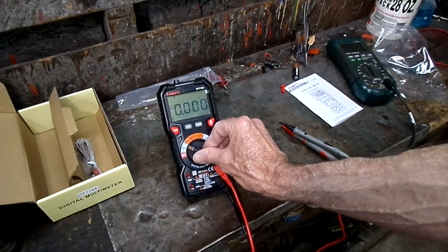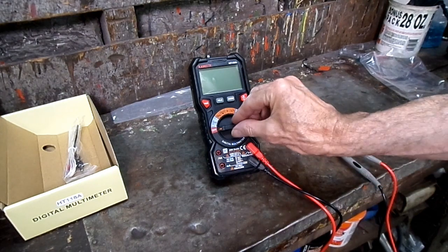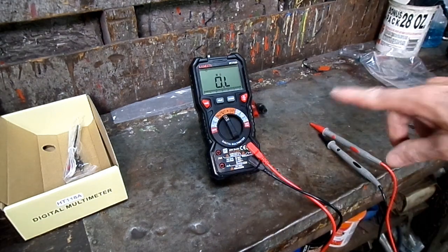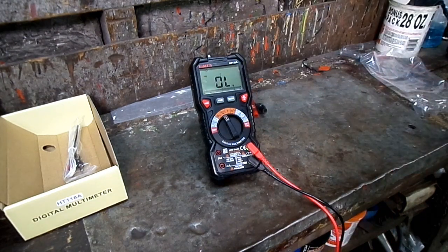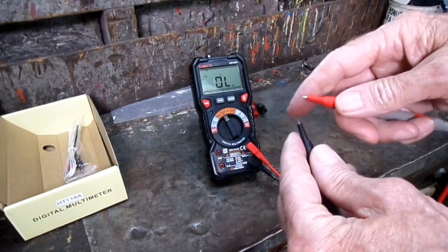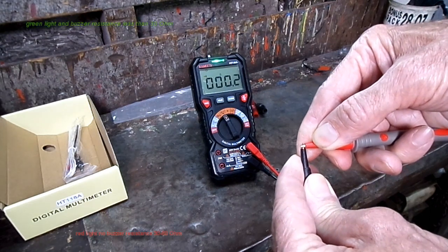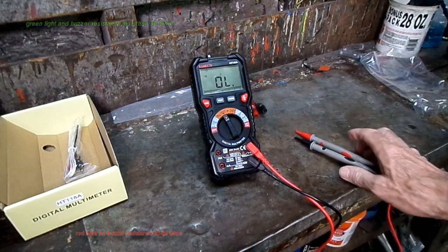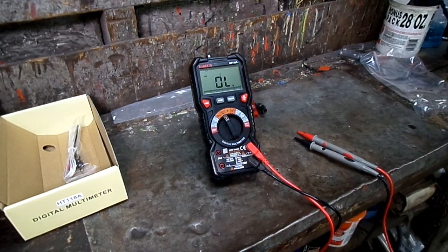We got millivolts. Now, if we want to check continuity, go up here to the ohms symbol. Now we're going to hit the function button — ohms, tone. And if we touch our leads, we should get a tone and a reading. That is great for people that just don't like a tone to check for continuity. You got the sound and you've got the actual reading on the meter.